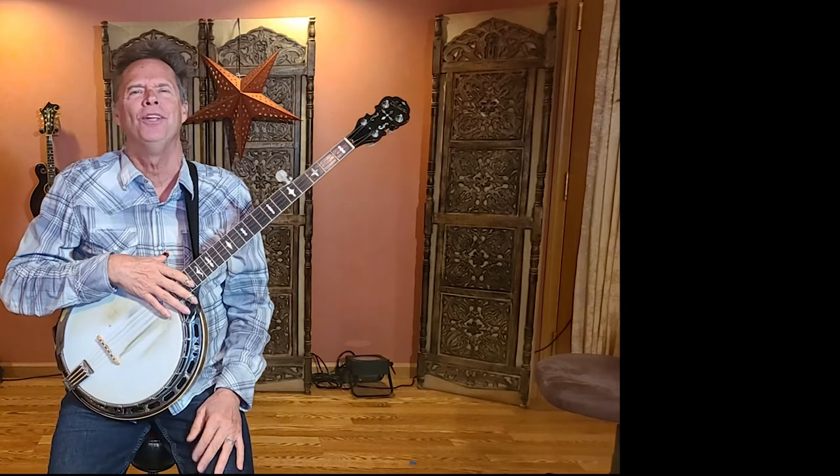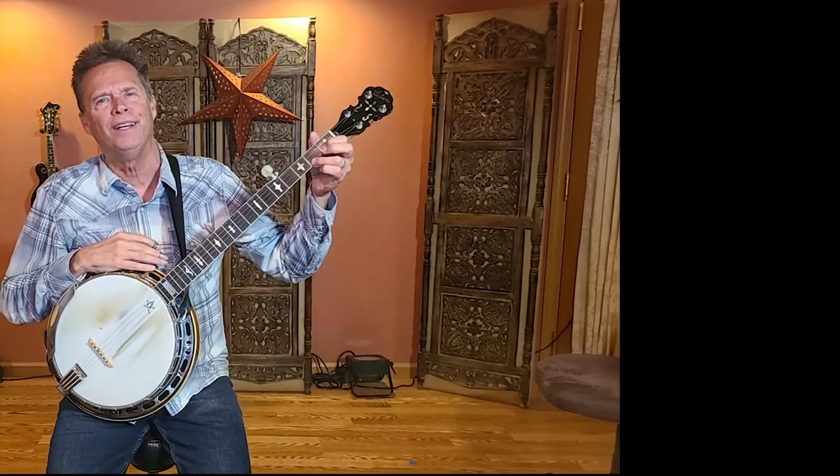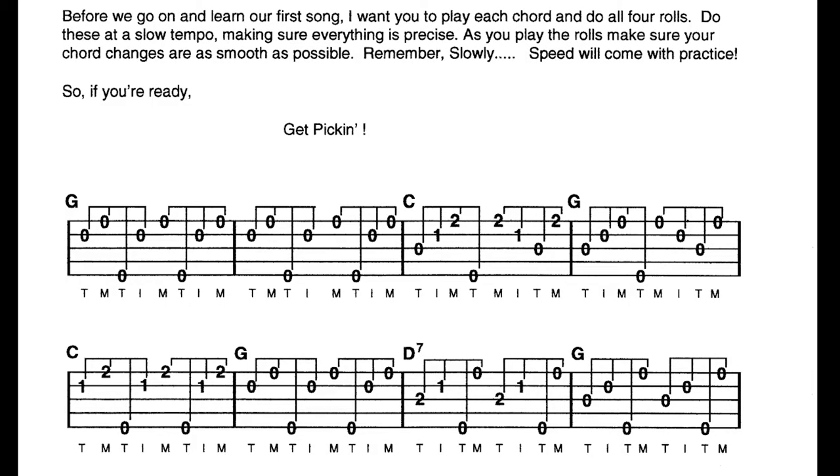Finally getting down to playing some music! This first tune is called 'Get Pickin'' because it's getting your right hand picking coordinated with your left hand. Before we get into it, pause the video and look at the tablature. Remember: zeros mean you're picking the string open, the top line represents string one, second line string two, and so on.